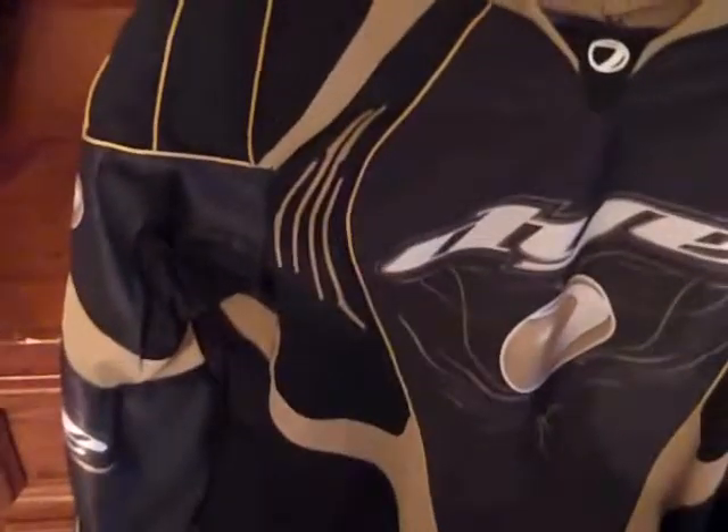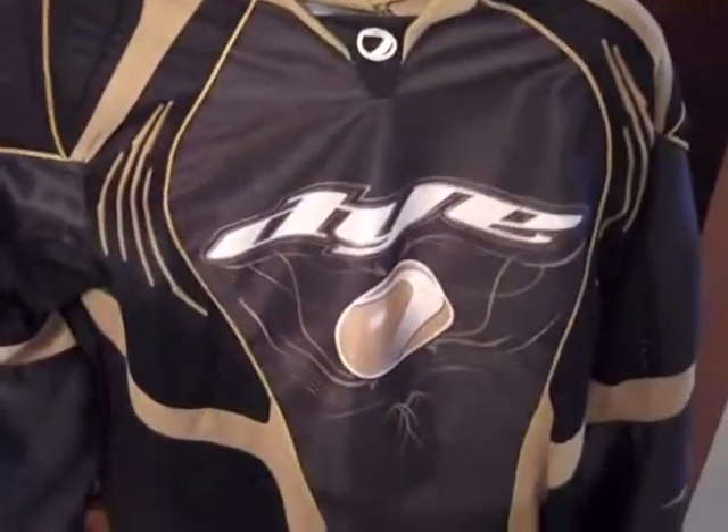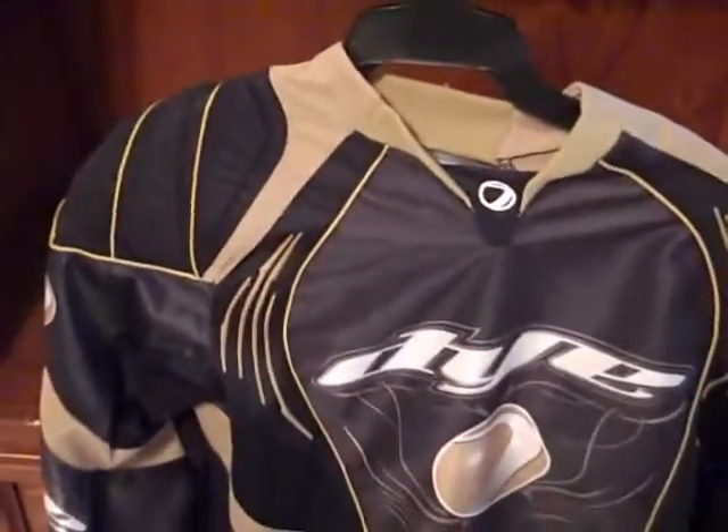So I got this for twenty-five dollars. I was about to get a Planet Eclipse jersey but I decided not to once I actually played with this thing — it was too comfortable for me to want to use another one. I would definitely recommend it. It's really comfy and the gold looks really good.